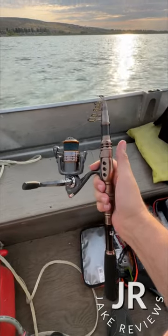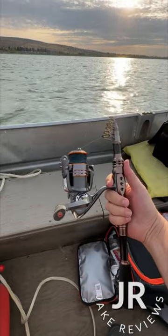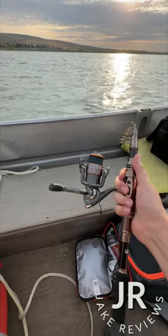This is the Placino telescopic fishing pole. I've been using this all day out here on the lake and it extends out to about 7.87 feet. I just collapsed it to show it to you — it's pretty heavy duty.